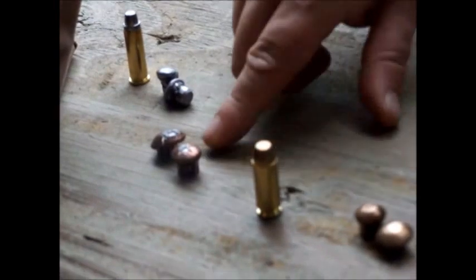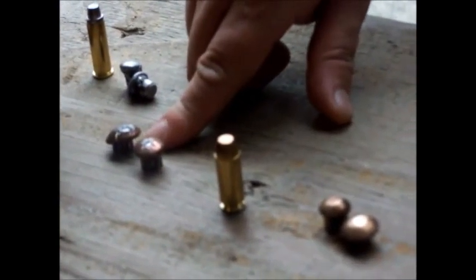There's the 44 Magnum round. These projectiles are from the 40 caliber — it's the same projectile because 40 caliber is essentially a cut-down version of the 10 millimeter. And then you have the 44 Magnum.